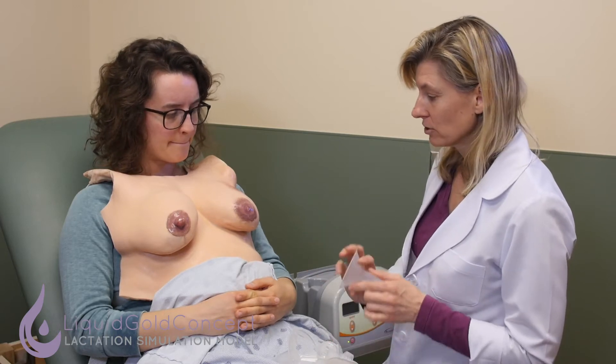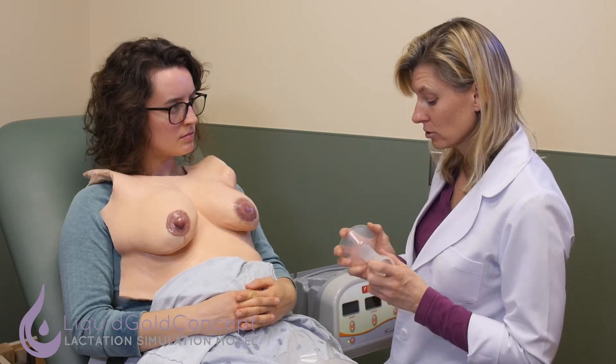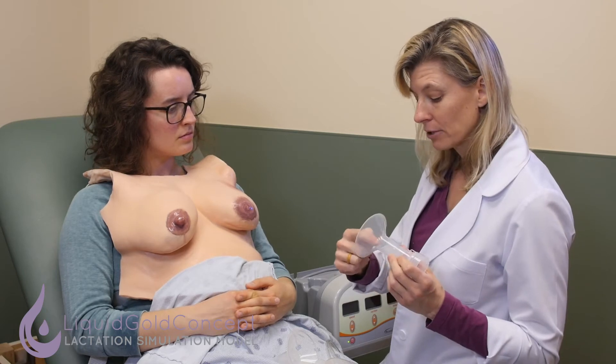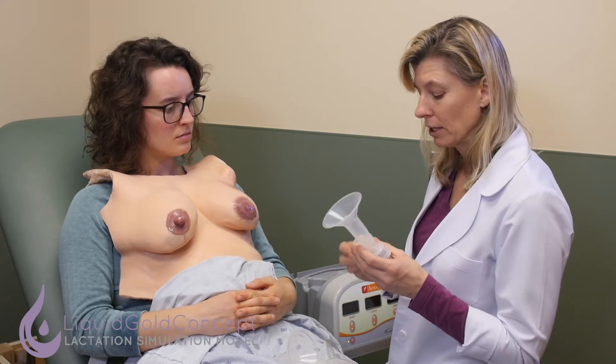This is the breast flange — this is what's going to go on your nipple. Most pumps come with a 24 millimeter flange; around that size is standard, but the diameter varies and you can buy flanges in different sizes. So it's important to make sure you have the right fit, and we'll take a look at that in a minute.